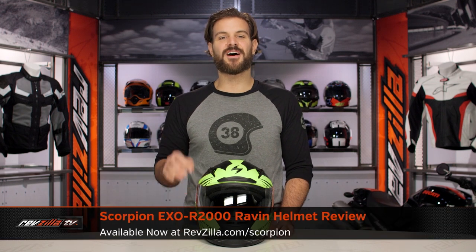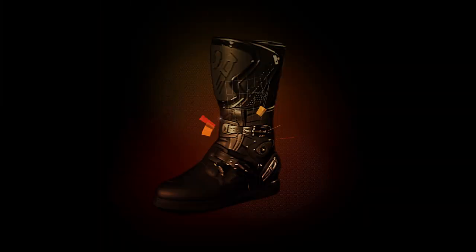Spurgeon here with RevZilla TV to talk to you about the Scorpion EXO R2000 Raven graphic available at RevZilla.com. The EXO R2000 is the premium race helmet in Scorpion's lineup.